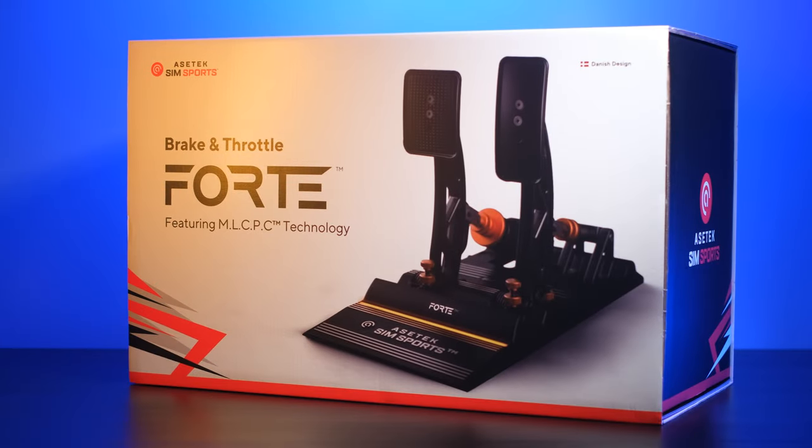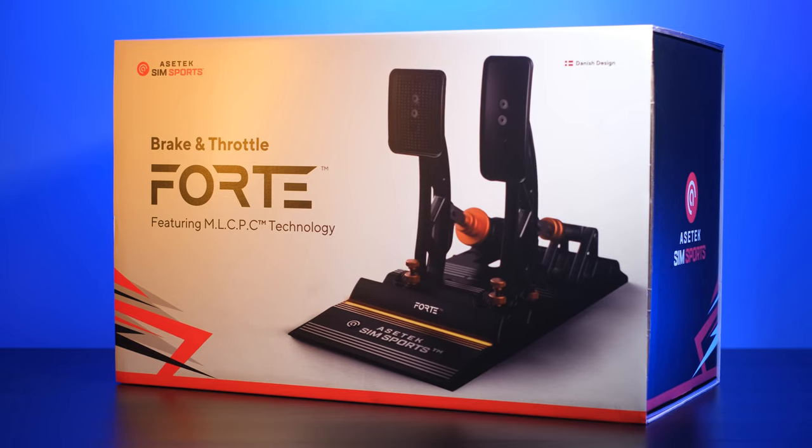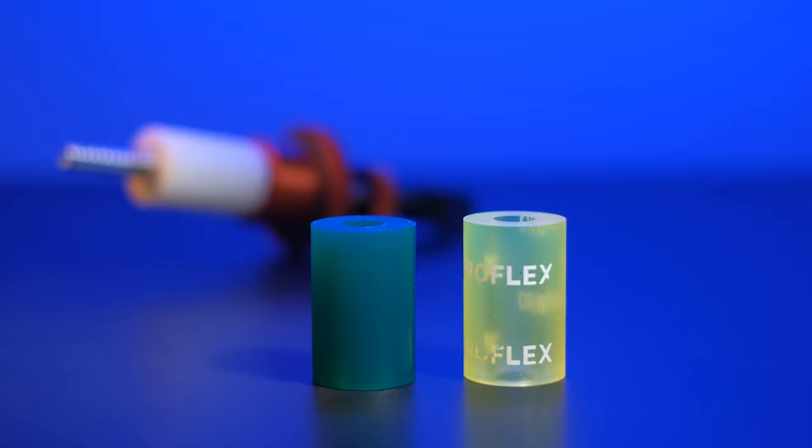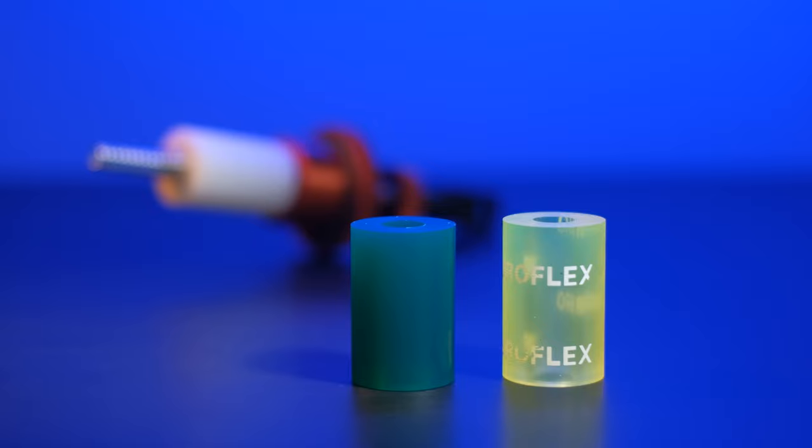Let's start the review by looking very quickly at the new Asetec Forte's packaging — a bag that, as with the Invicta, is really very well-crafted from an aesthetic point of view, showing the important attention to detail placed by Asetec in its products. Inside the bag, besides the pedal set already assembled on its base, we find a bag that opens like a screen and hides inside the rear elastomers for the brake. In total we have three: one soft, one medium, and one hard.